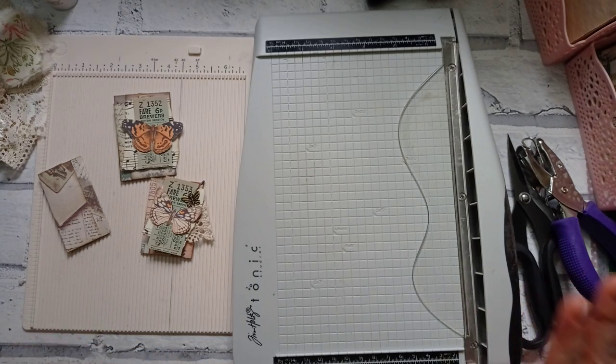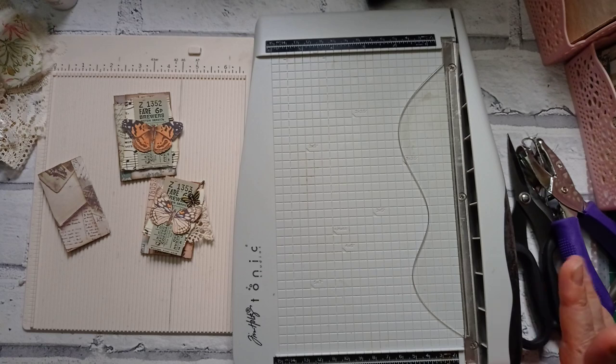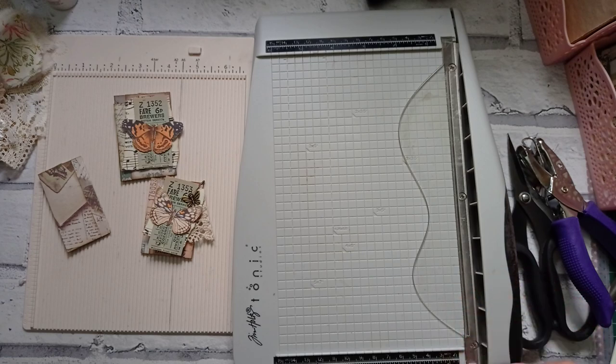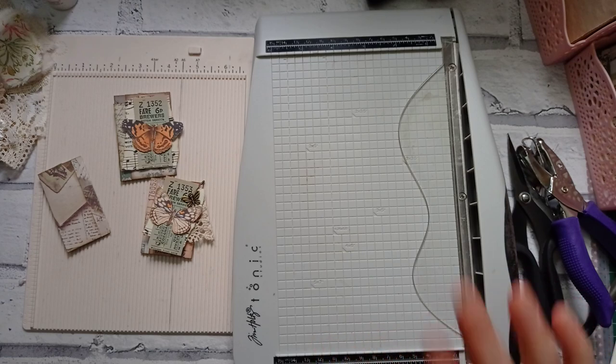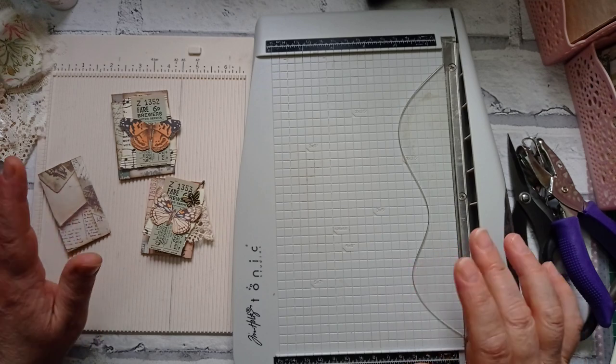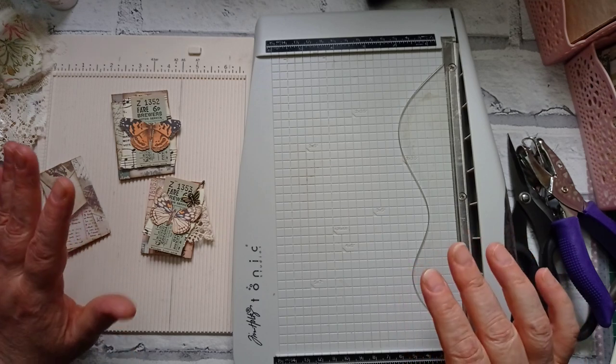I'm here today with my EMS Scrapbusters challenge. It's a challenge started by Melina, who is MeCraftyScrapper on YouTube, and she makes various projects once a week from scraps. She normally says make as many as you can in around 30 minutes. Her video this week was a monster — she actually did two types of altered paperclips. I'm going to split it into two videos because I can't get my head around it all in one.